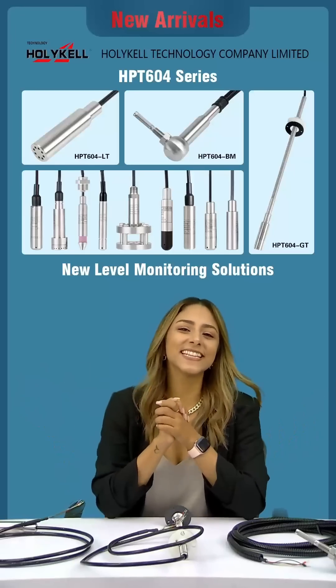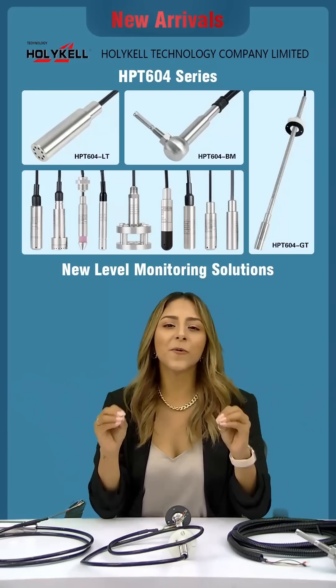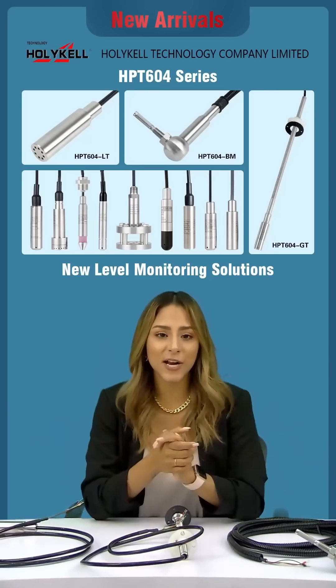Hi guys, how are you? My name is Cindy. I am so happy to be here today because I want to introduce you to some of our products from our Holy Kill brand. As you can see over here, I have a few level sensors that I want to show you.